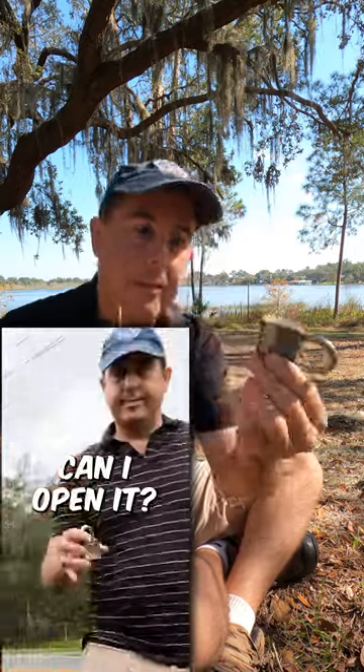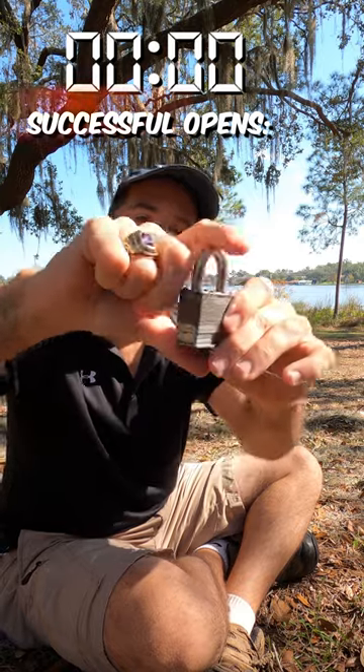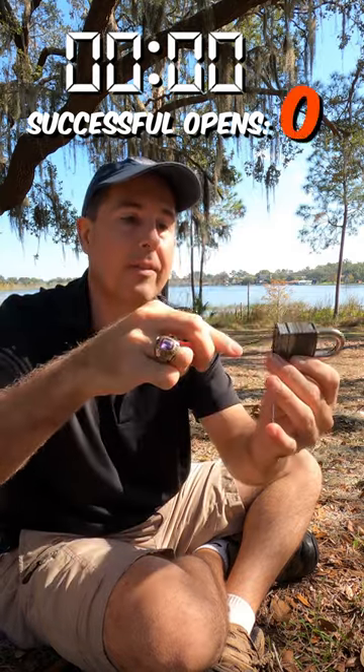Do you think I can open that padlock I found on the road the other day four times in under 20 seconds? Let's find out. I've got the tension tool in there, padlock is locked, and ready, set, go.